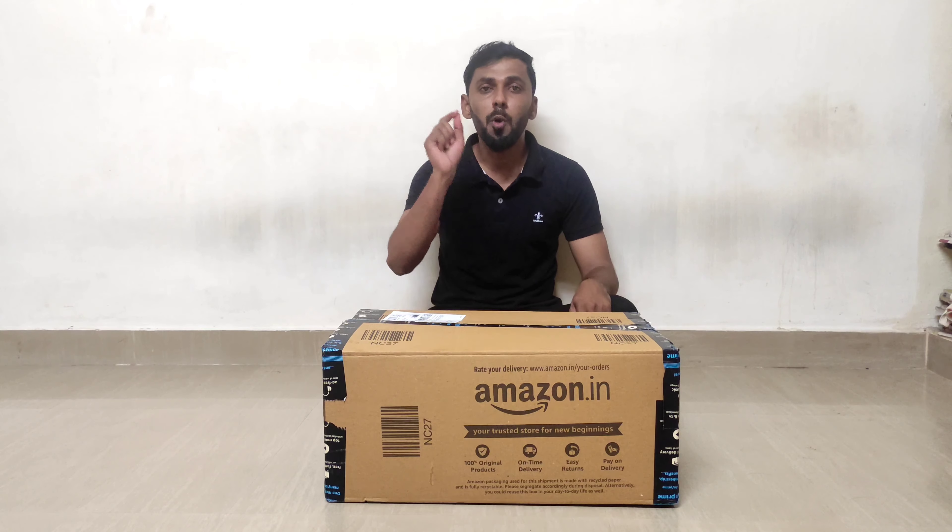Share this with your friends. If you like and comment, I will be motivated to grow my channel. Thank you.